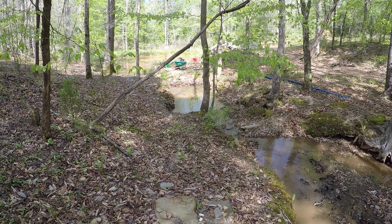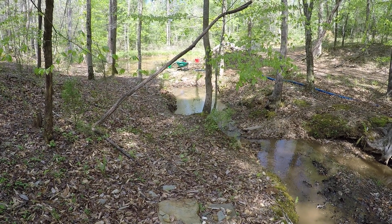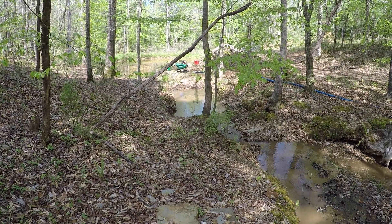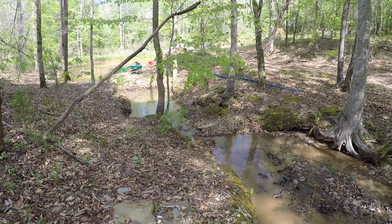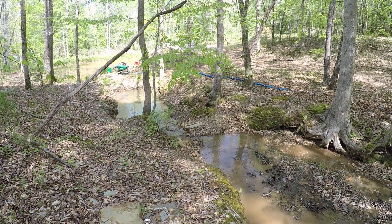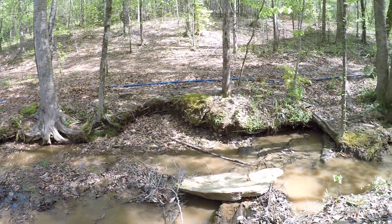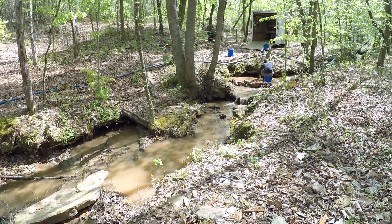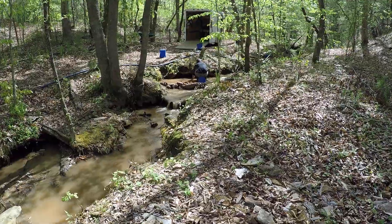Nothing is easy when it comes to gold prospecting. There's a little holding pond. We've got our high-pressure pump way down there. Got about a hundred feet of hose bringing our pressure up to our power jet, which creates the suction for our dredge.